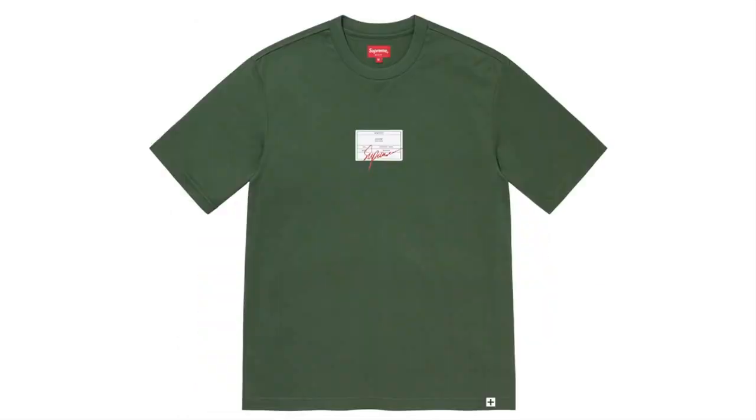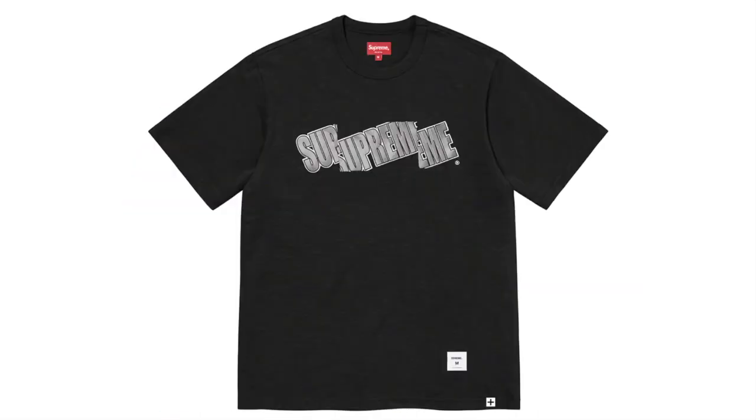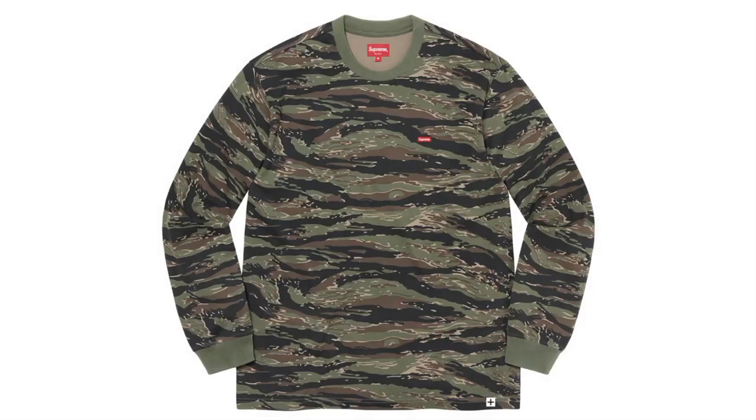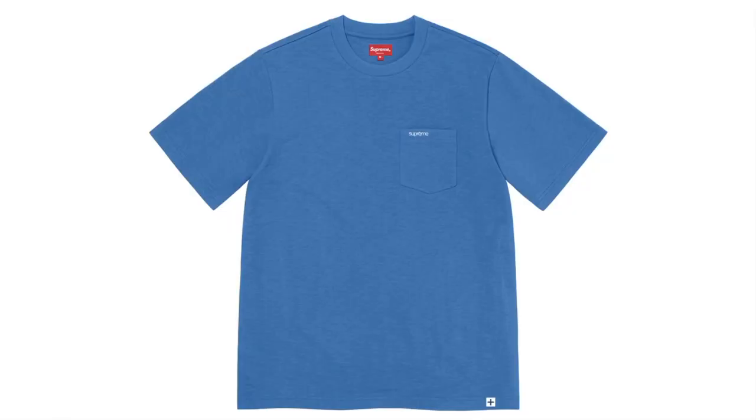Signature Label Short Sleeve Top — all cotton jersey with woven logo label and embroidery logo. Cut Logo Short Sleeve Top — all cotton slap jersey with embroidery logo. Small Box Long Sleeve Tee — all cotton jersey. Short Sleeve Pocket Tee — all cotton slap jersey with embroidery logo.